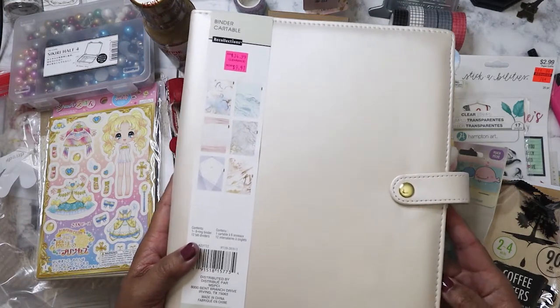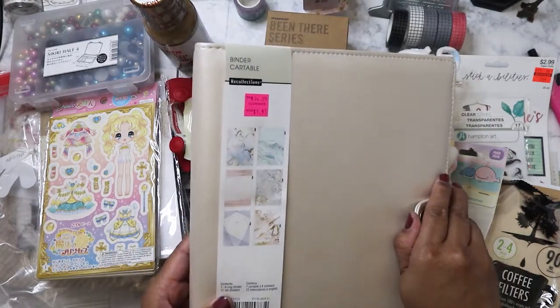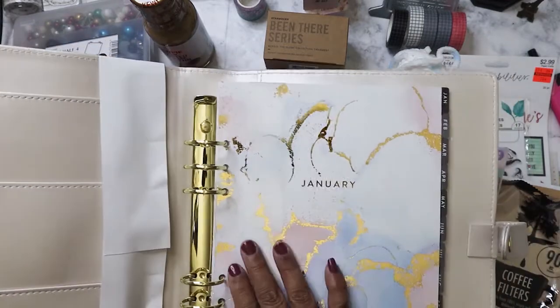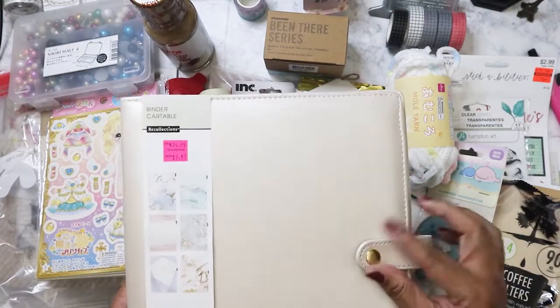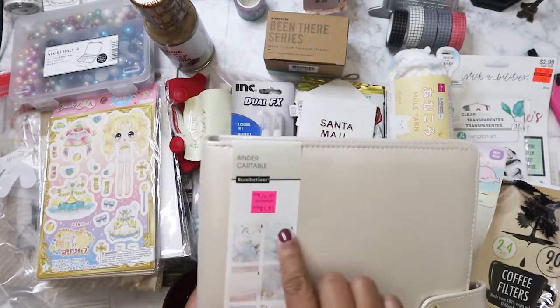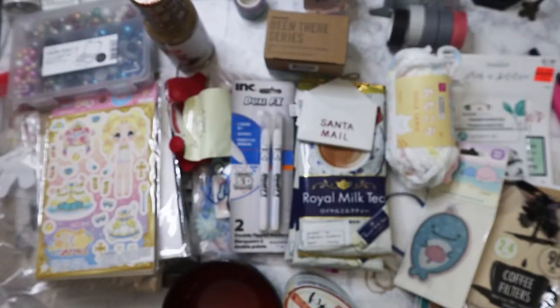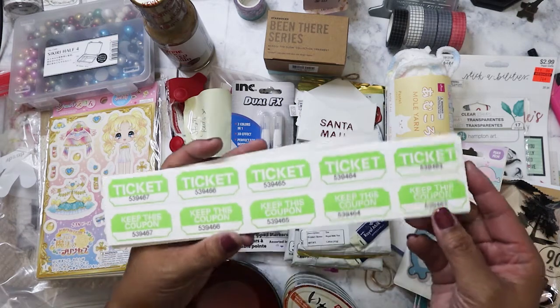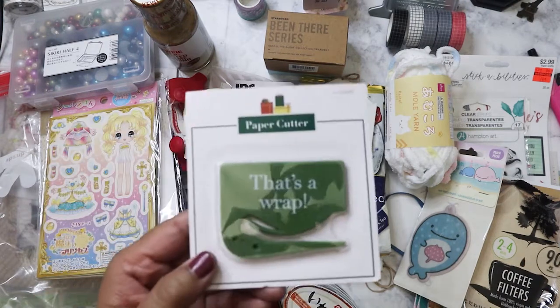This is from a Michael's grab bag that she had gotten over the summer. It was one of the planners inside — it's a huge one. I actually do have the hole punch to put in more inserts so we'll see; I might not use it as a planner, I might use it for something else. I do like these marble indexes. So I'm gonna put this aside because it's so big. Here's the rest of those tickets — I'm gonna use these. It's funny, I have a ton of tickets too but not in this color, so this comes in handy. And an envelope opener — I need that!